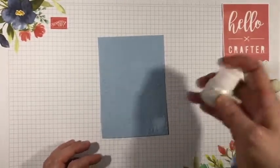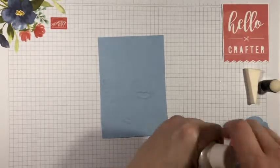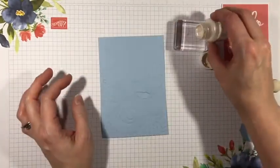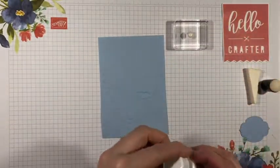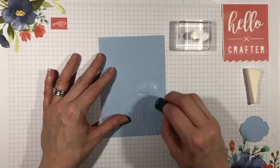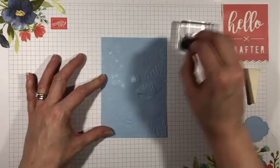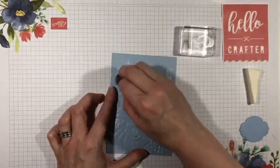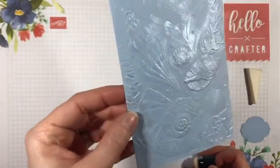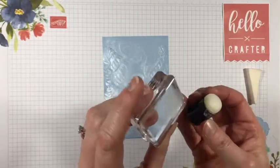This stuff is really versatile — you have to shake it really well when you get it. It's got a little metal ball inside to help it stay clump free. What I'll do is pour a little bit on my acrylic block just for ease of application. Using my sponge to dab in and then just sponge on, you can pick up the detail in the embossed image or you can apply this all over — it's totally up to you. As you can see, I just used a tiny drop of this paint but it's given my card a really gorgeous finish. I'm going to go clean off my block and my sponge because once this dries, it's quite difficult to get off.